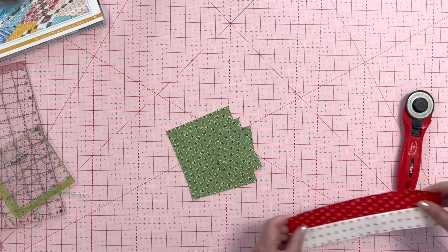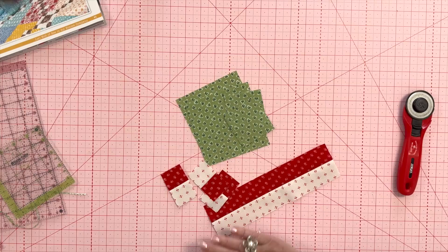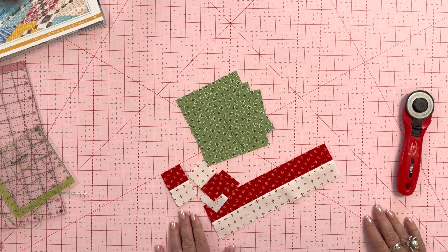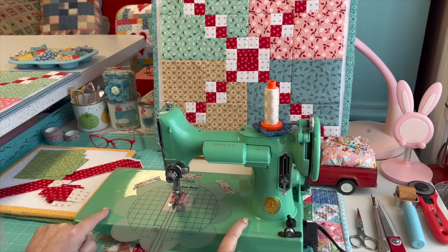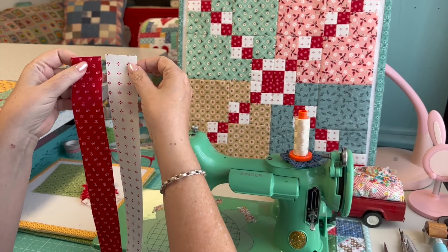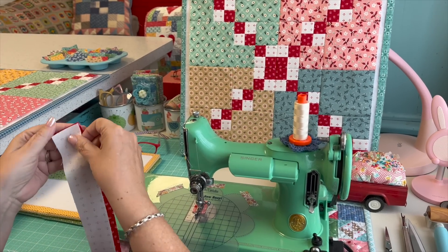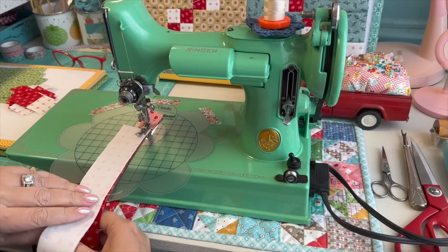I'm going to show you how to sew one segment using these pieces. I'll show you how to make one corner of the block, since all four corners are the same. Over at the sewing machine — I'm sewing with Miss Doris, named after Doris Day — I cut these eight segments and I'll just go ahead and demonstrate rather than explain. I use the quarter-inch seam allowance, following right on that blue line.